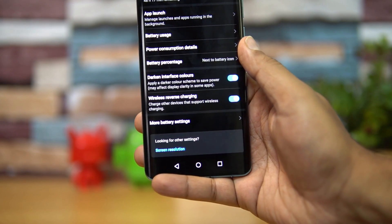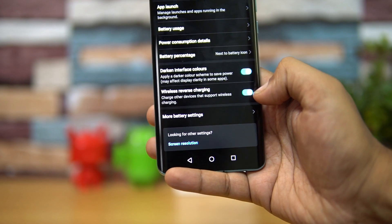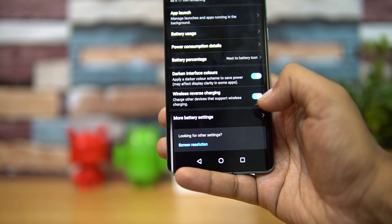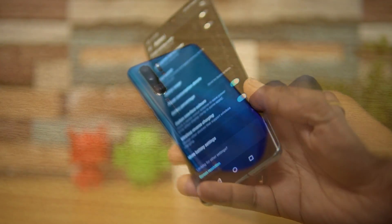When you're doing reverse wireless charging, the phone definitely gets a bit warm. Also, if you're not actively using reverse wireless charging, it will turn off automatically.